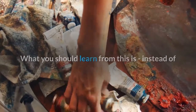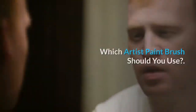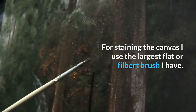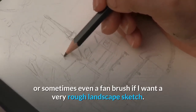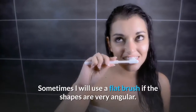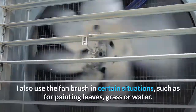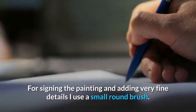What you should learn from this is: instead of trying to make your painting seem realistic up close, aim to make it seem realistic from afar. Personally, I use paint brushes as follows. For staining the canvas I use the largest flat or filbert brush I have. For sketching the composition I use a medium-sized round brush, or sometimes even a fan brush for a rough landscape sketch. For blocking in general colors and shapes I use a medium to large filbert, sometimes a flat brush for angular shapes. For detail I use smaller filbert and round brushes, plus the fan brush for leaves, grass, or water. For signing and very fine details I use a small round brush.